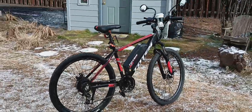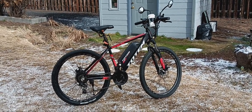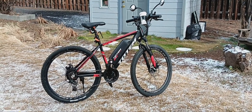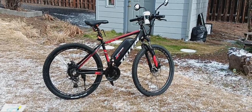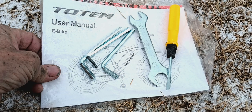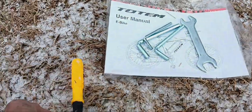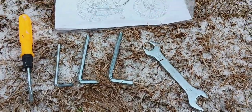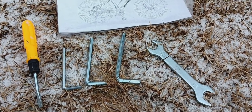One more thing — assembly. If you're buying this bike, whether from Amazon or elsewhere, I'd go to Amazon and watch the assembly video on the listing — it's fantastic. The bike is 85% assembled and comes very well boxed to protect it during shipping. It comes with an owner's manual covering everything including proper battery use and care. It even comes with all the tools for assembly: a screwdriver, three Allen wrenches, and a double-ended open-ended wrench.